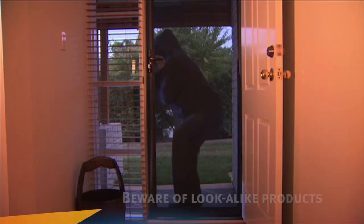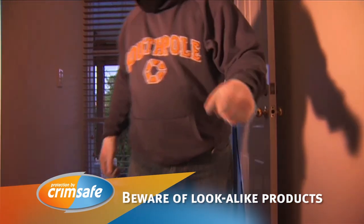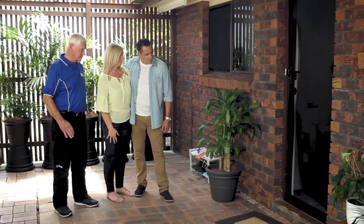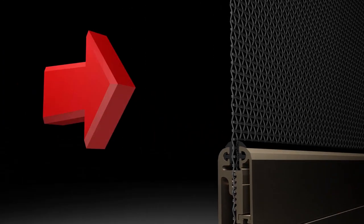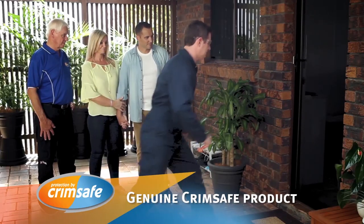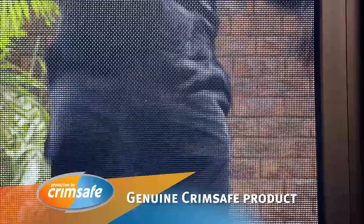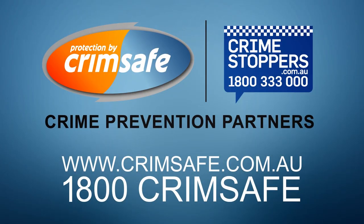We've been robbed a couple of times, so we had a Crimsafe screen installed. Cheap alternatives look identical, so you think you're getting an equivalent product but you're not. Most Crimsafe look-alikes can pop out because they're only held in with a piece of plastic, but Crimsafe's screw clamp locks the mesh and spreads the impact. It's solid, steady, and definitely instils a lot of confidence. If you pay for what you get, Crimsafe is definitely the way to go — better off paying the extra for the better product. Because if it's not Crimsafe, it's not Crimsafe.